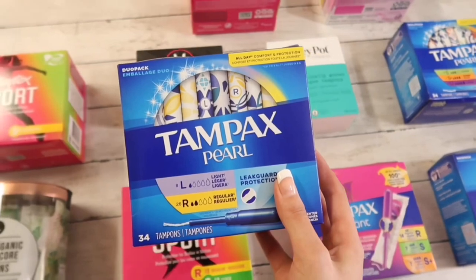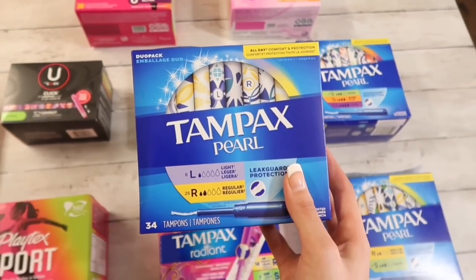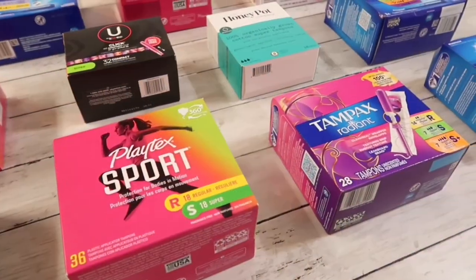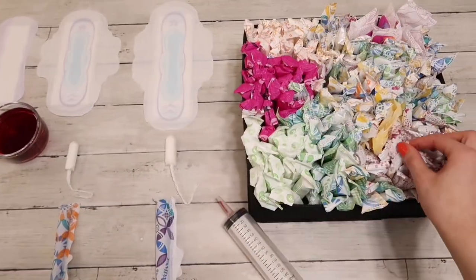For 17 years I used Tampax Pearl exclusively. That was the only tampon we bought in our home from the day I started my period up until 2022, before I branched out and tried literally every tampon that you can imagine. I do have reviews on every tampon that you see on my channel, so be sure to check those videos out before you leave.